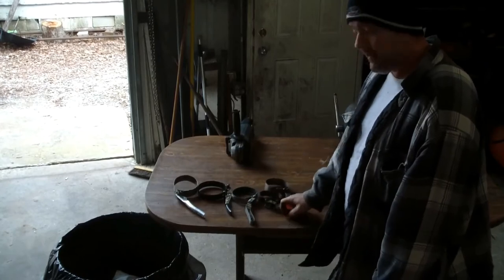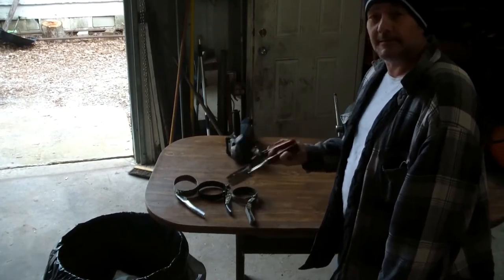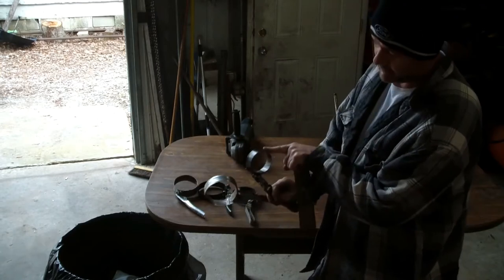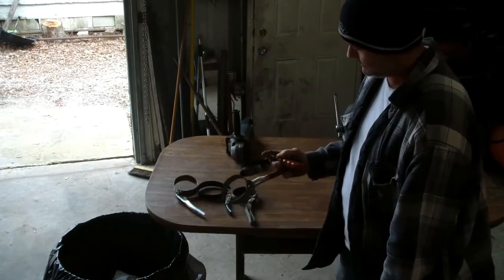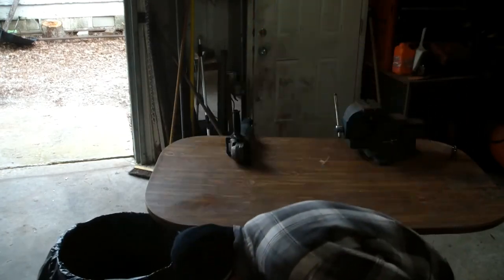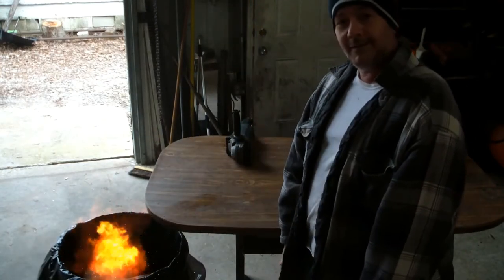How many of you got junk like this hanging on your wall to take your filters off of it? Works half-ass. Let me show you what to do with these — go in the trash!